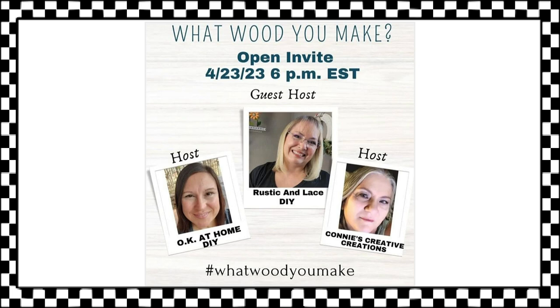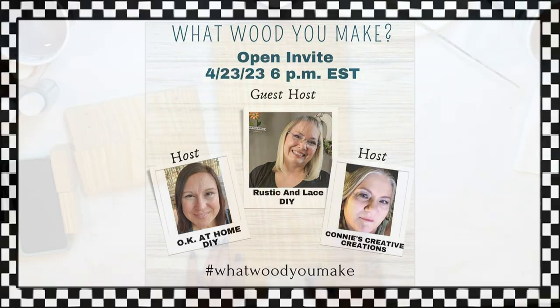Today I'm participating in the monthly What Would You Make Challenge hosted by Zaina of OK At Home DIY and Connie of Connie's Creative Creations. This month, Brenda of Rustic and Lace is our lovely guest host. Their channels as well as the playlist will be in the description box. Let's get into it.